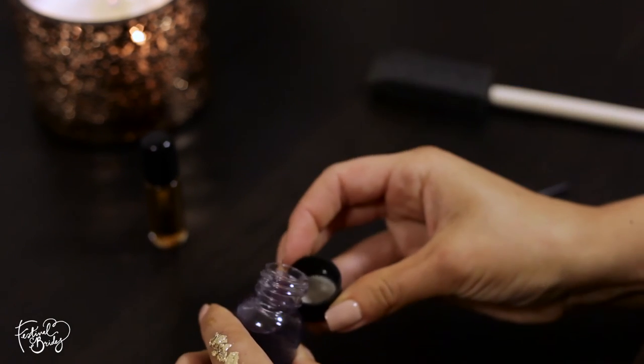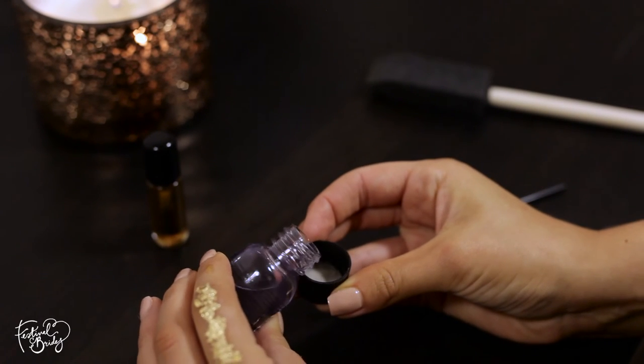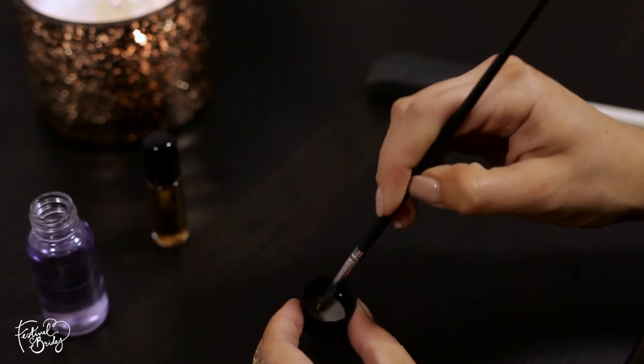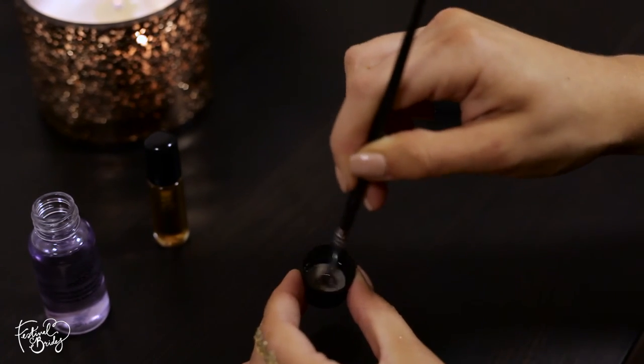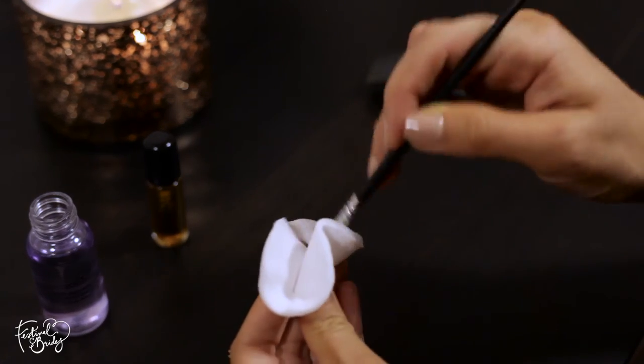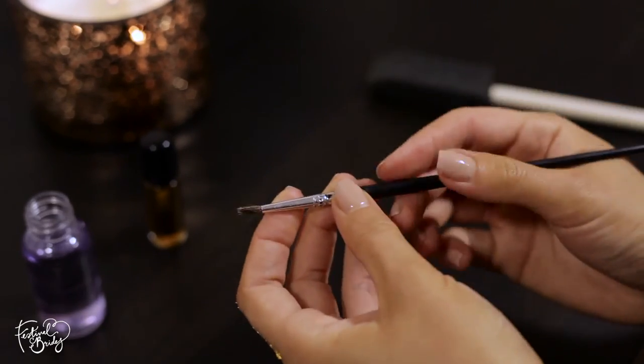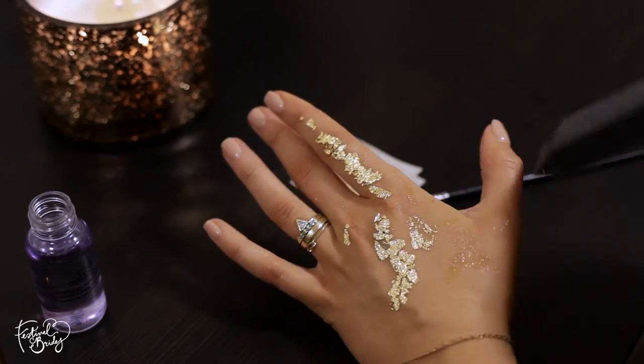I'm just taking that spirit gum remover, pouring a little bit into the cap — it's quite smelly stuff, I wouldn't recommend spilling it anywhere. Then just manipulating the brush within that cap — it'll loosen up the gold leaf and the spirit gum and give you a lovely fresh brush to work with. You might need to do this a couple of times during your application, but it is worth doing.